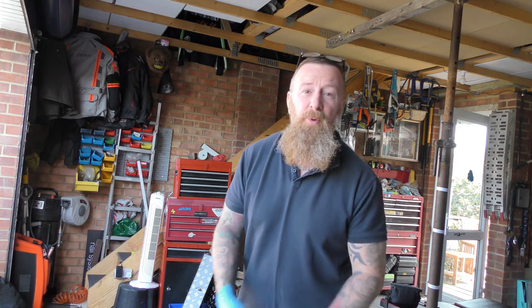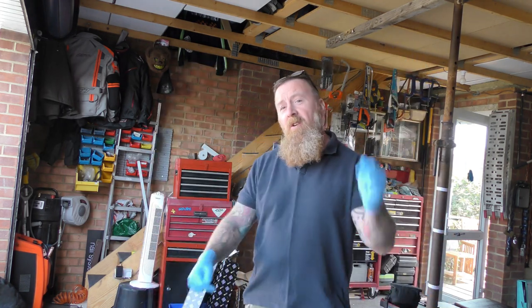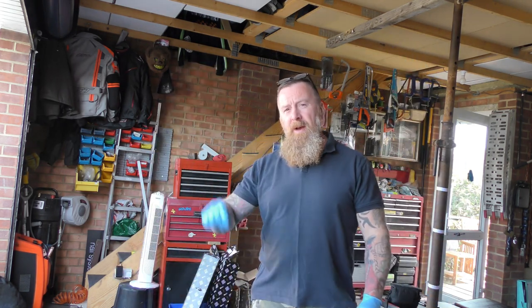Good morning. Today we're looking at an Audi Q2 1.4 TFSI simple service. Mark Savage here — follow me and I'll be able to save you some money.